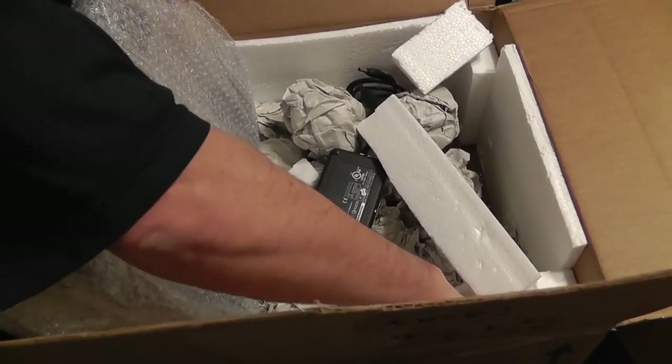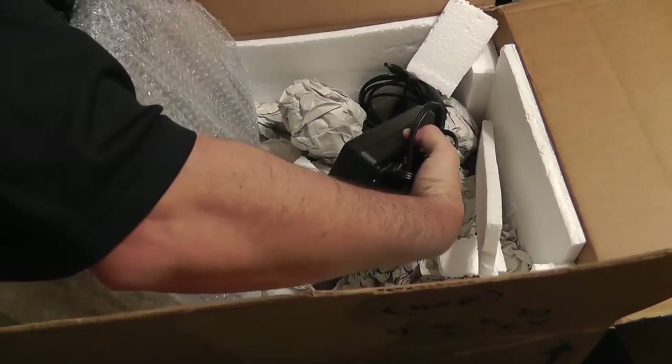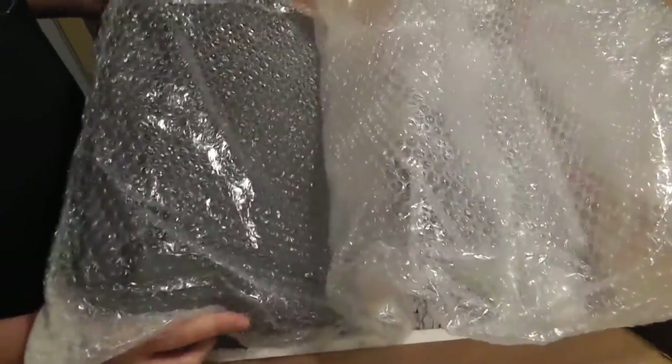Here's the power cord as well. Very nicely done. That is the proper way to protect your laptop or computer when you're shipping it to me.